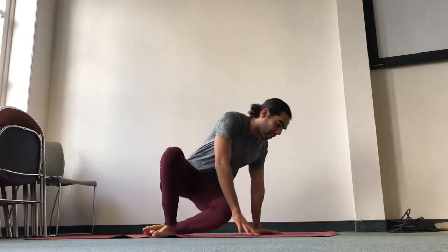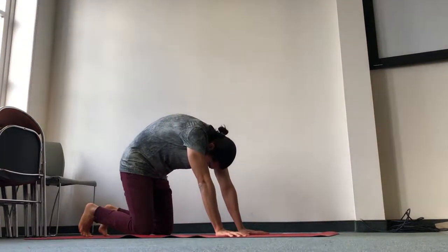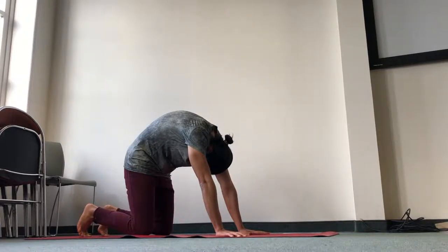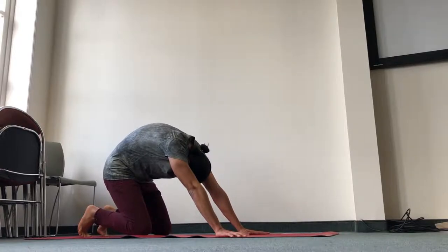We'll start in all fours and find a cat pose. Tuck your toes under and press all knuckles down and the roots of the thumbs down while rounding your spine. Bring your chin all the way in and keep pressing the mat down to round your back. To increase the stretch, you can start moving back — keep the arms straight and keep pushing down through all the knuckles and through the roots of the thumbs.